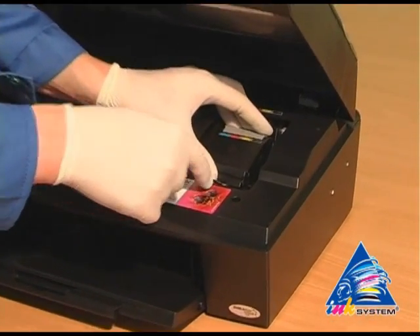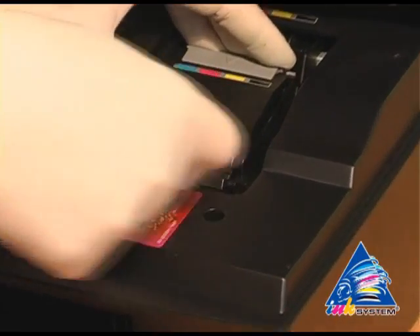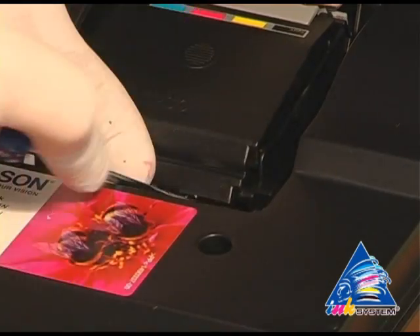With the help of a screwdriver, uncover the cap that covers cartridges on the printing head.